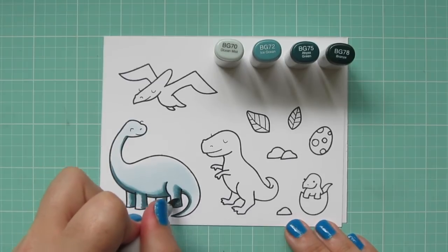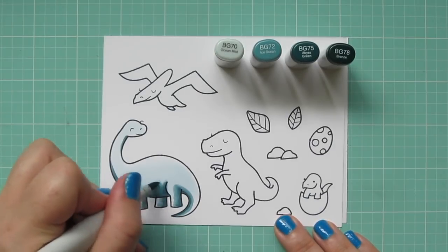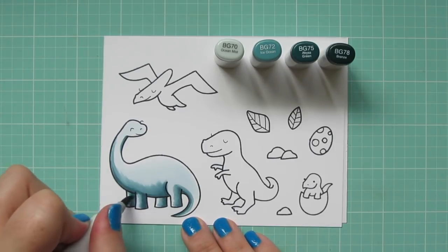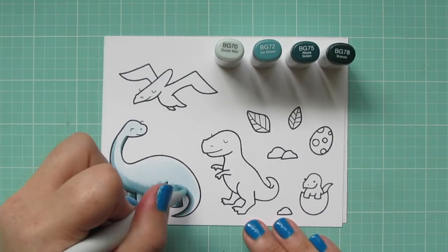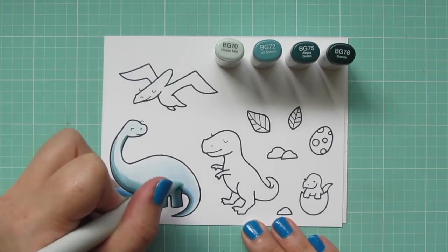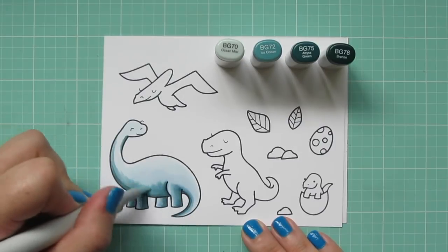I'll keep my lightest portion for the upper part of her body, because that is obviously where the sun would hit. So now I'm going back in with my BG72 and blending that out a bit more, coming up a little bit further. Now that I know where I want my shadows to be, I can add a little bit more of that medium color. And then I'm going to go back to my BG70 and start to blend out that edge. Now there is quite a bit of difference between the BG70 and the BG72 — the BG70 is such a pale color, it's really good for fairy wings, bee wings, insect wings.